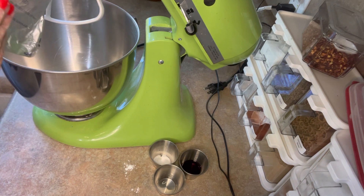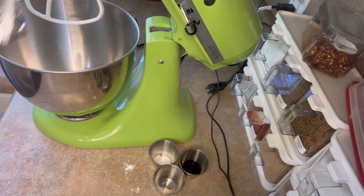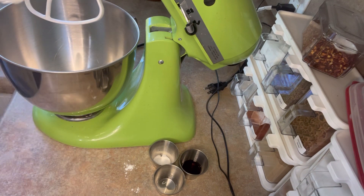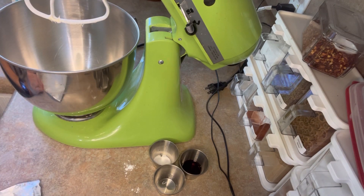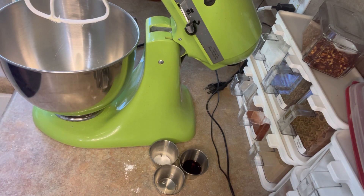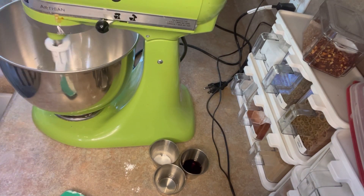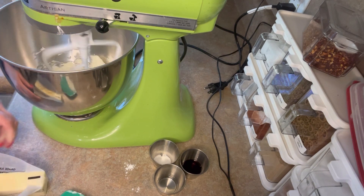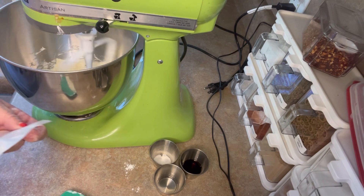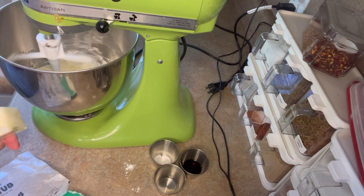Eight ounces of cream cheese — I let it sit out on the counter to get soft, and now it's not going to want to turn loose. Welcome to three minutes of me fighting cream cheese. For my next act, I'll have an argument with the butter. So we're just going to beat that up, and we're going to add a stick and a half of butter, despite the mixer complaining.